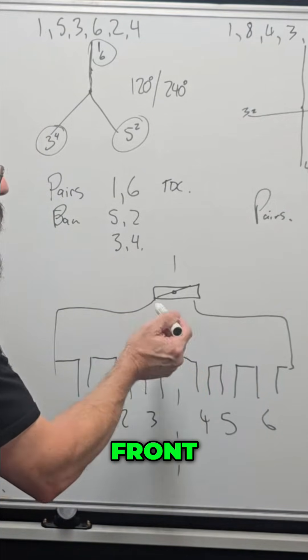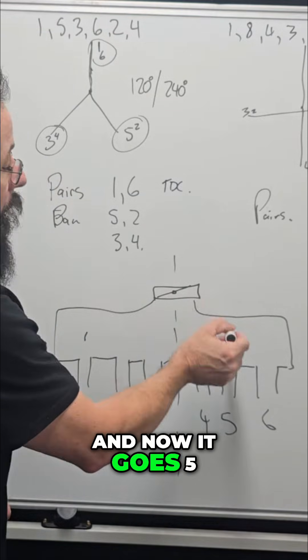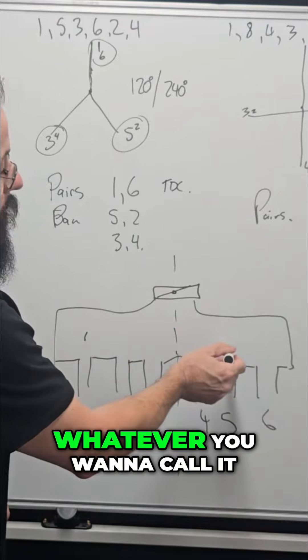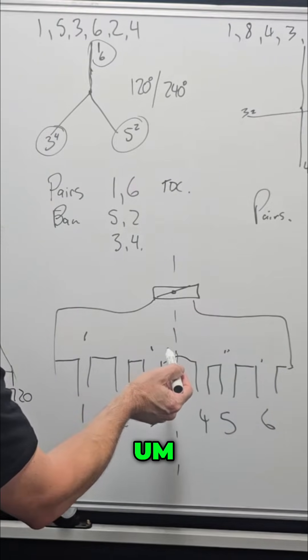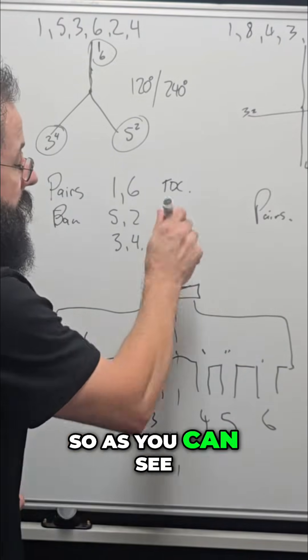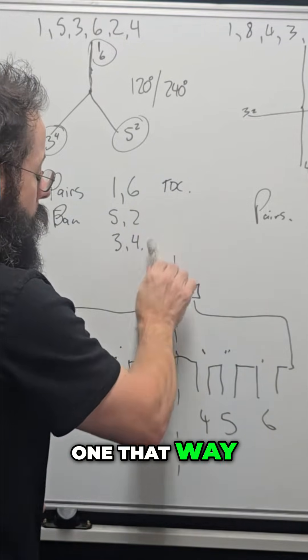Because the firing order goes front, back, front, back, front, back. By that I mean it goes one, then five — so front, back. Then three, then six. Then two, then four. Nearly stuffed up there. So as you can see, the air comes in and goes one that way, one that way, one that way, one that way, one that way — alternating perfectly.